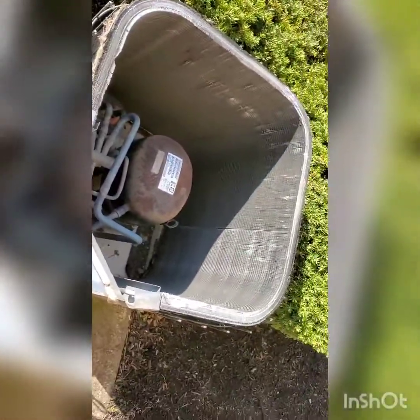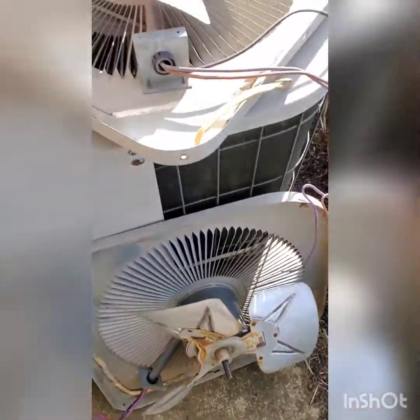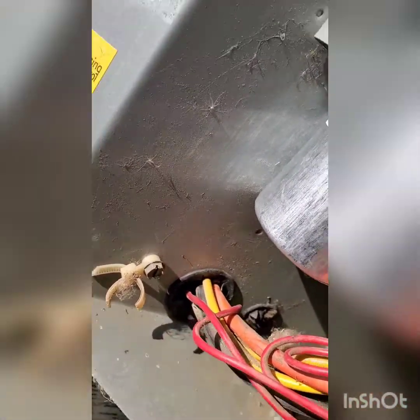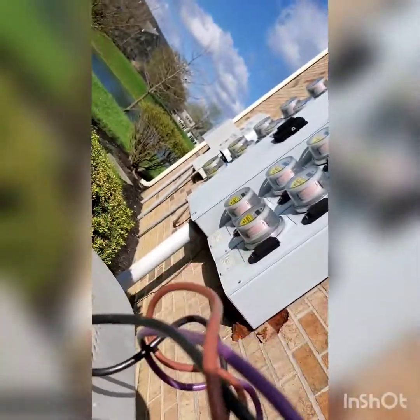This is what it looks like without it, and we're gonna put this one on. When you're putting this on you gotta feed these wires through the access hole. The access hole is right here, so when you put the fan on you'll lift it up, get your hand in behind it, and shove the wires through the other side.